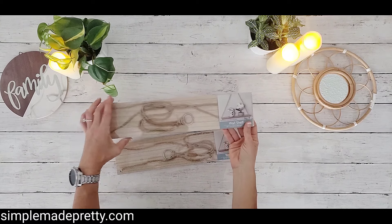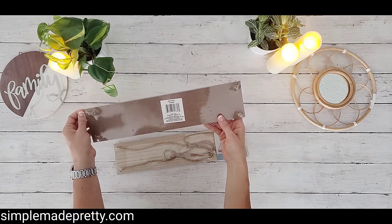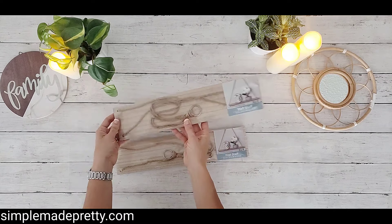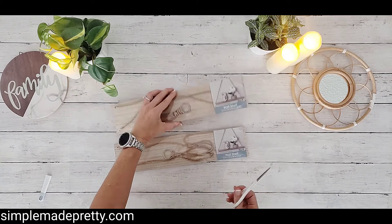I live in Florida, in Pinellas County, so if you live near me, hopefully you can find these in your store. I've tried to find it online recently and I can't find it yet, but it should become available.